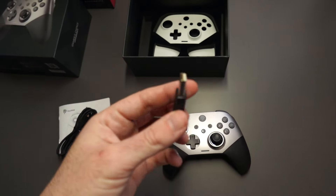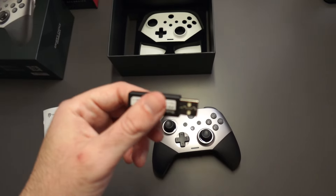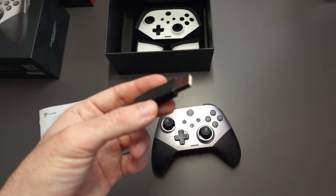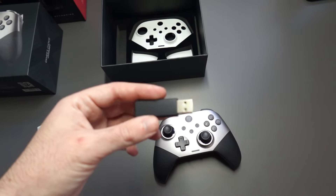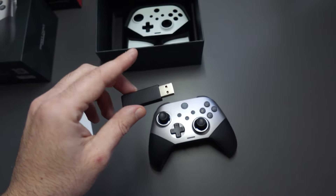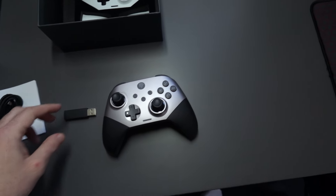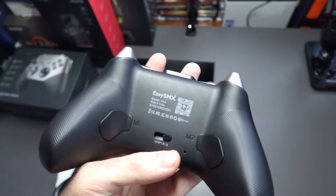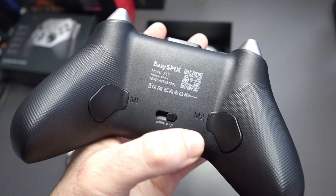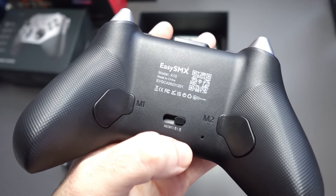You get a USB Type-A dongle which plugs into your PC or laptop so you can use the controller wirelessly — you never have to worry about Bluetooth or anything like that, it's got 2.4 GHz. On the back of the controller you have the M1 and M2 buttons which can be mapped to any in-game action.